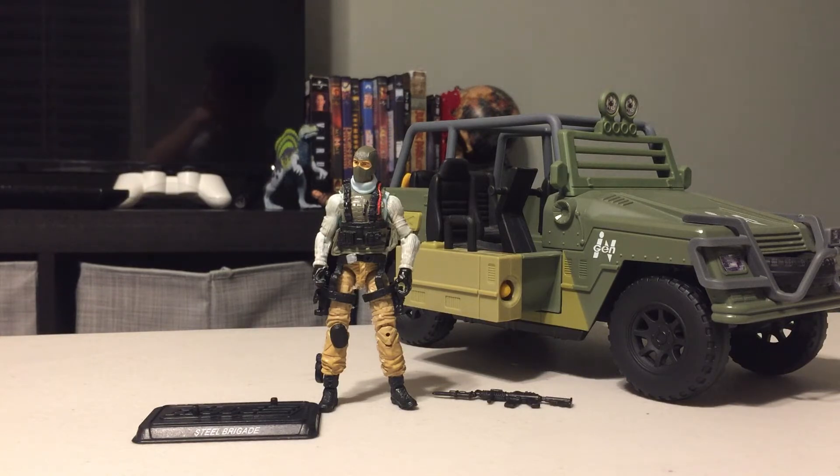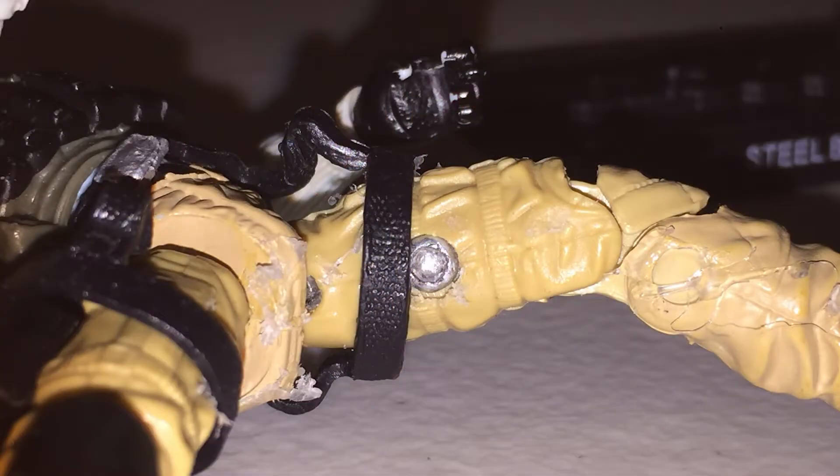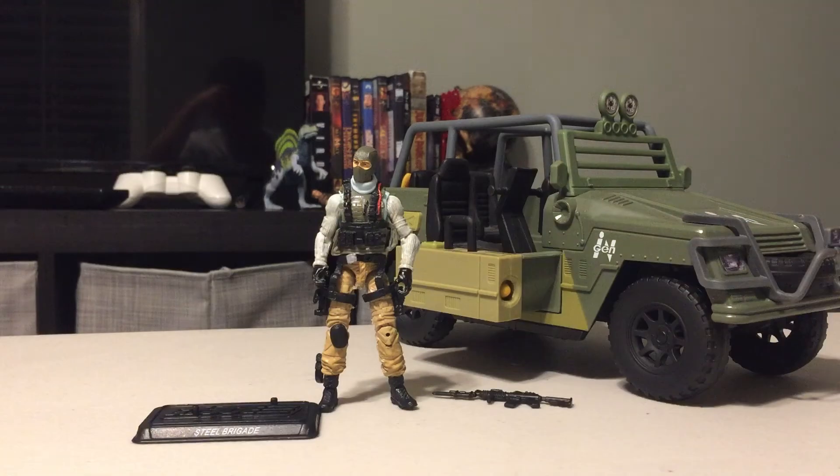I tried to screw it in, but bad news — the screw got stripped. You can see it's all shredded terribly hideously. It's gone.